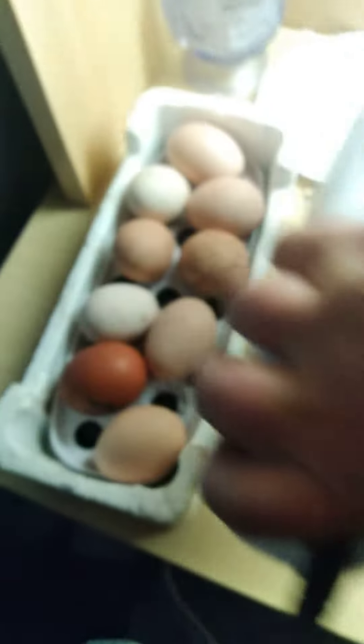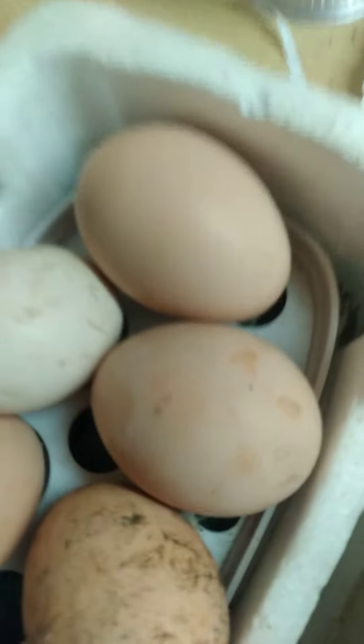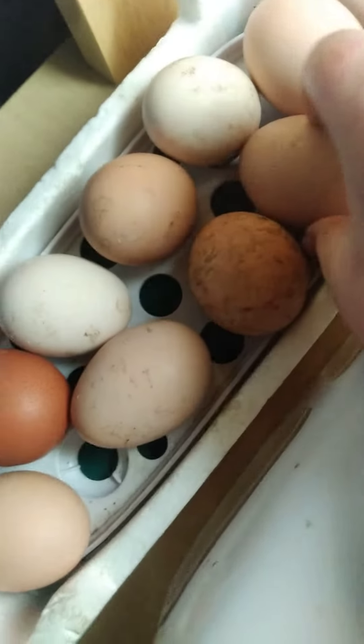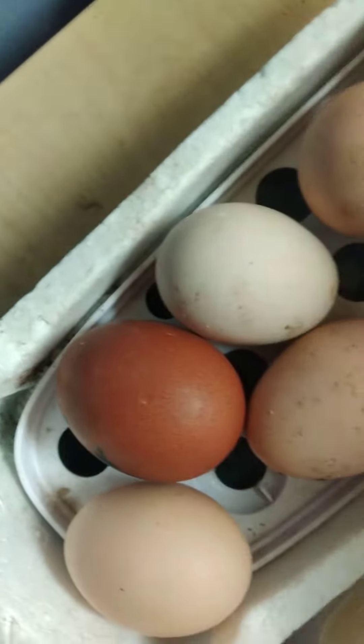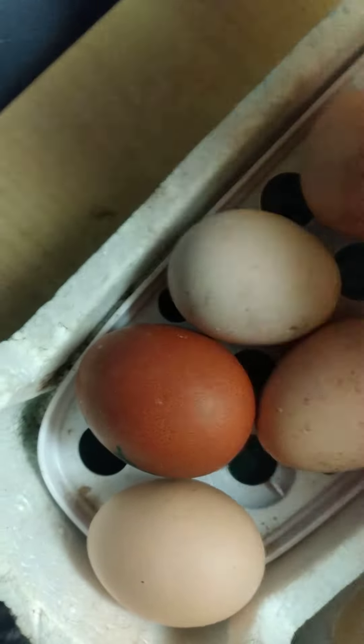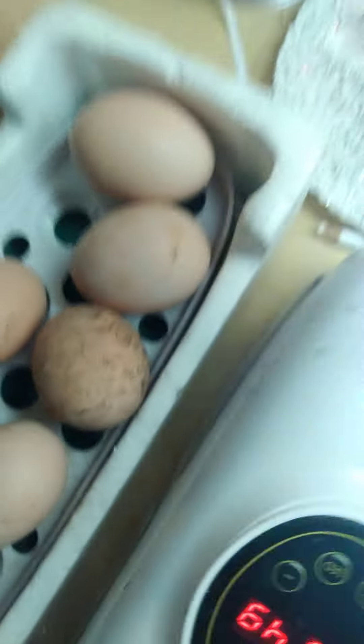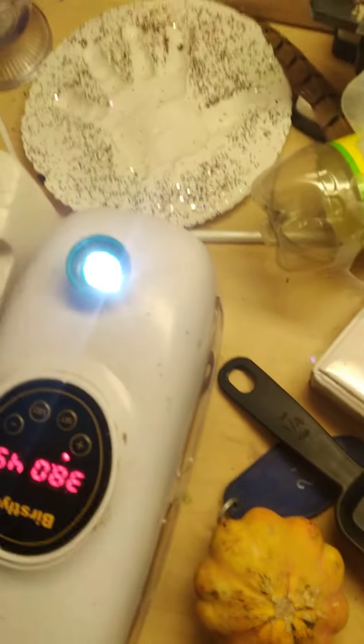My incubator here has 20 days for these three, and I don't know how many days for the others. This one is the one I really think is going to hatch.